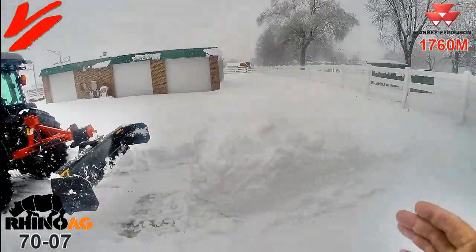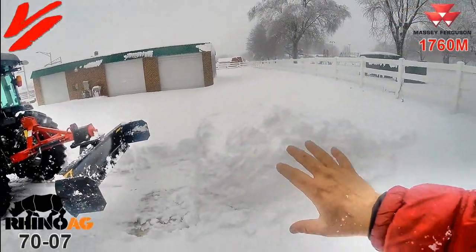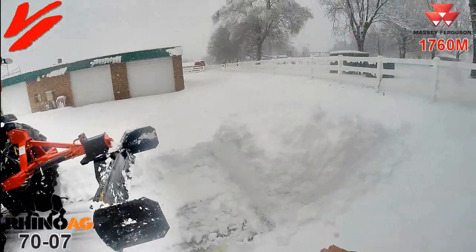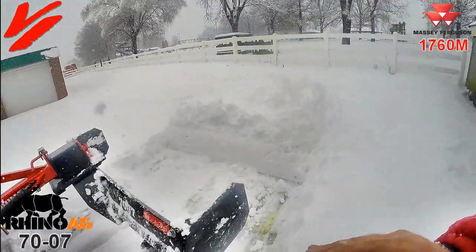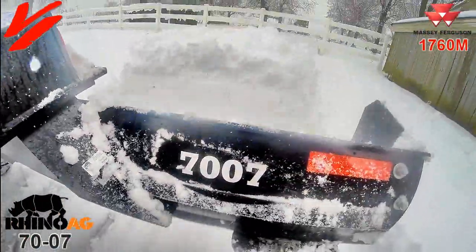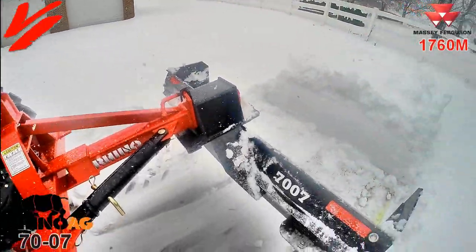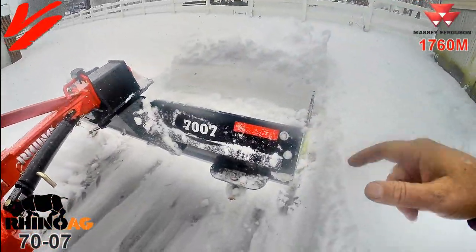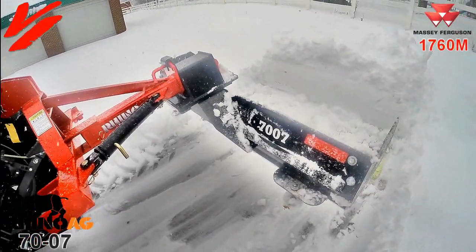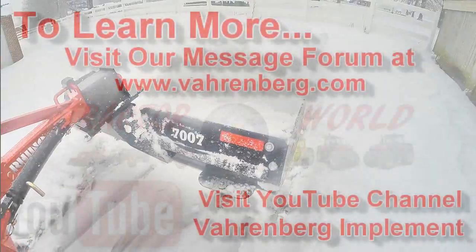Those end plates helped us push a huge volume of material. The skid shoes helped pile that snow up to make it easier, faster, and quicker to get your snow removal needs done. It's the 7007 series Grader Blade from Rhino AG. Make sure you visit your Rhino AG dealer and add the skid shoes and end plates — it's a really cool feature and option you can add to your Rhino AG 70 series Grader Blade.